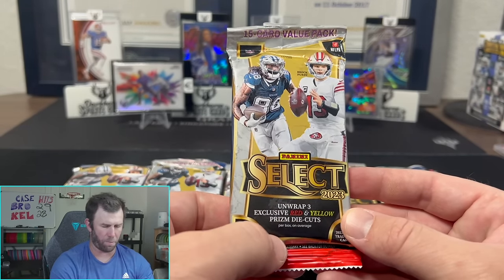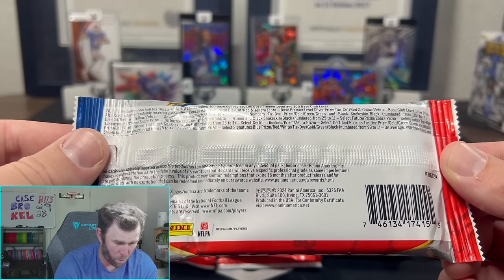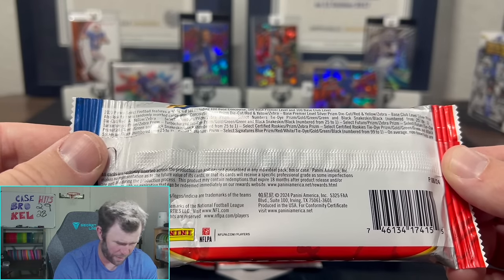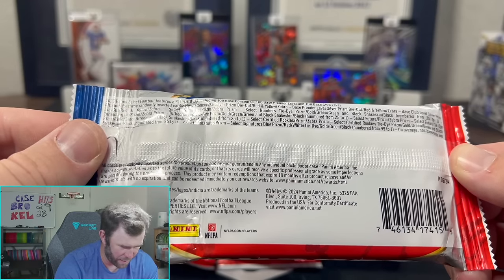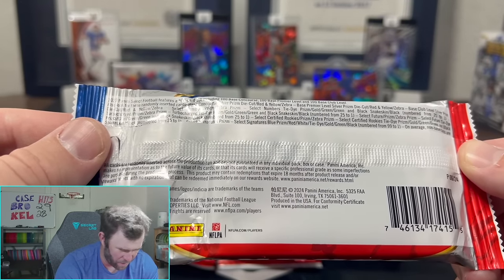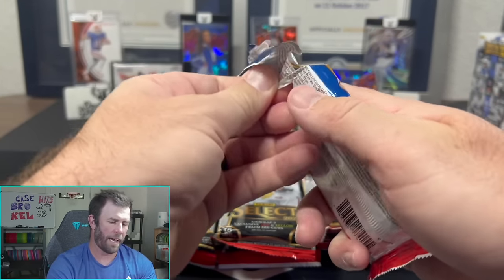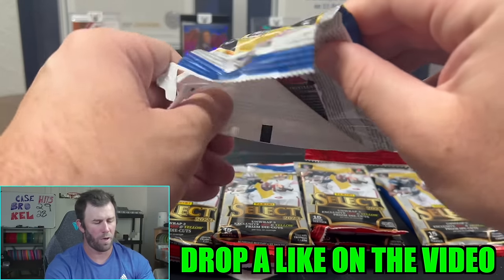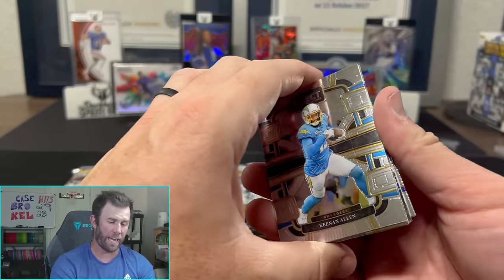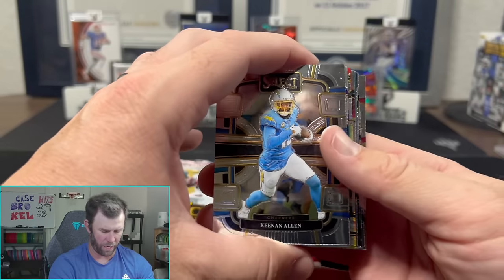We're looking for exclusive red and yellow prism die cuts. Not everyone is a huge fan of die cuts, but on the back you can see there are autos here. You can pull one-of-one blacks out of a value pack, plus blue prism, red white and blue, tie-dye, gold, green, zebras, and snakeskins. Autos are in here too — a lot of different case hits you can pull. Drop a like on the video — we're closing in on averaging 300 likes per video, which helps the algorithm a lot. A comment helps too. Appreciate each and every one of you.